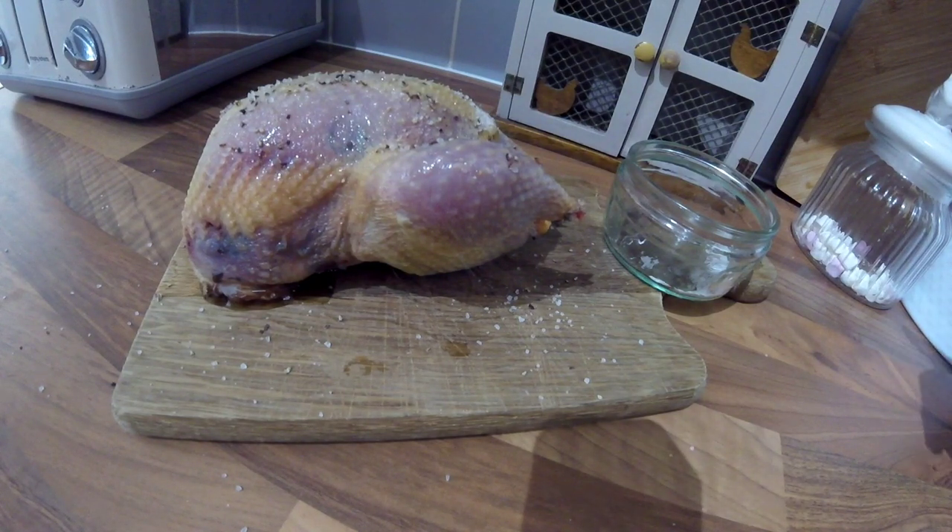Put this on the baking tray and into the oven at 180 degrees for 25 minutes. Once it's cooked, cover it in foil and let it stand for 10 minutes.